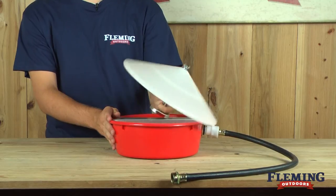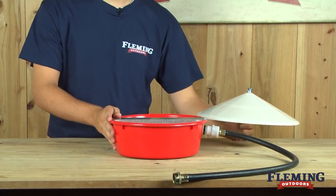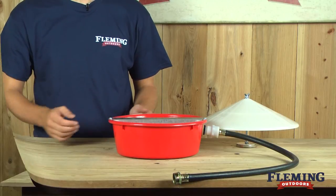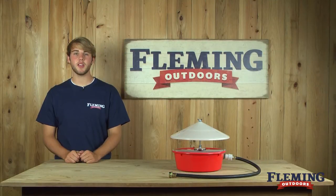You can easily remove the cover for the waterer to become a waterer for other pets, such as dogs or cats. If you have any further questions about this product or any others, please give us a call or visit us online at FlemingOutdoors.com. Thanks for stopping by.